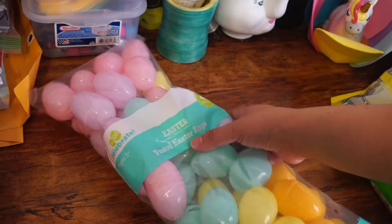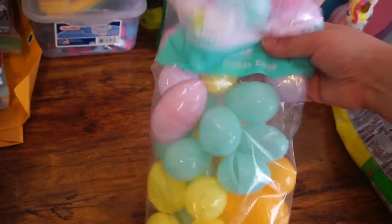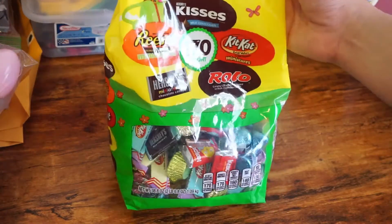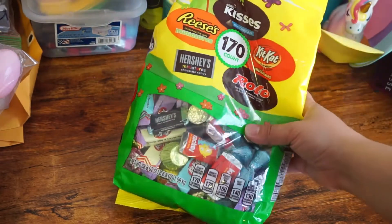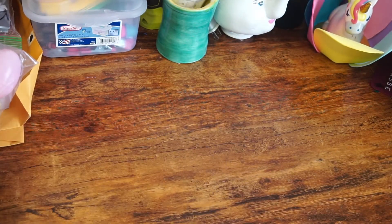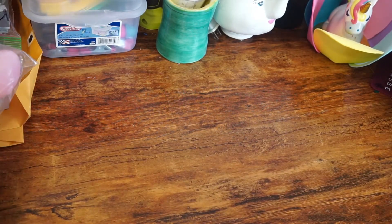Whether you do it on a Saturday or a Sunday, either way I got these pastel ones. I'm going to include in those these kinds of kisses or candies — Kisses, Kit Kat, Rollo, Hershey's Minis, and Reese's Pieces. These are just the chocolate things that I thought would be better for those eggs, and then I got a bigger thing that I'm going to be including in one of the bags, also from Walmart.